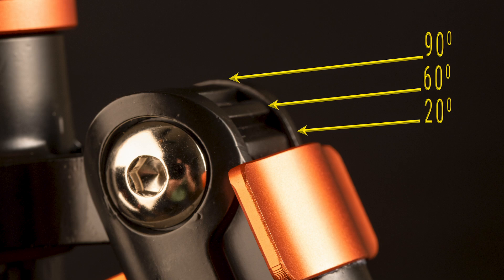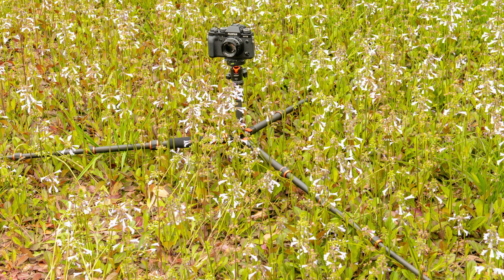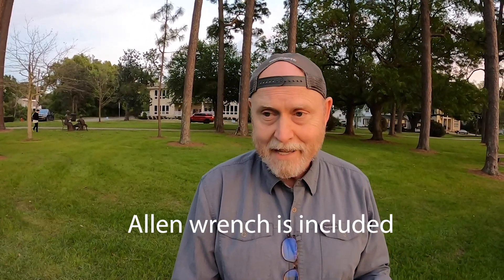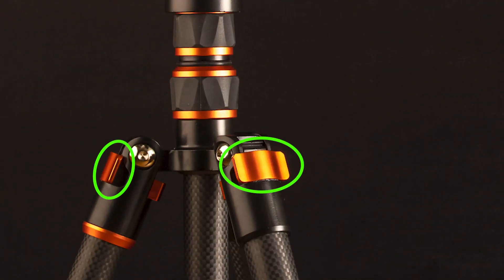The legs have three positions: 20 degrees, which is your standard upright position; 60 degrees; and 85 degrees. It would be nice to have a locking position between the first and second, because the jump from 20 to 60 degrees is a long stretch - on a windier day with a big bag I'd feel more comfortable with a slightly wider footprint. The silver nuts that hold the leg to the base are loose on purpose, so the legs open and close very easily. I tightened all of mine because I like a little more resistance when setting up.